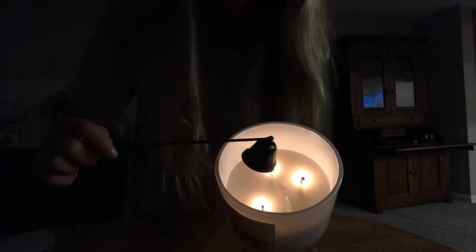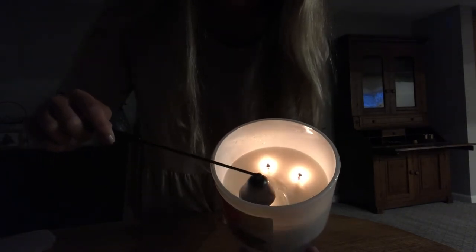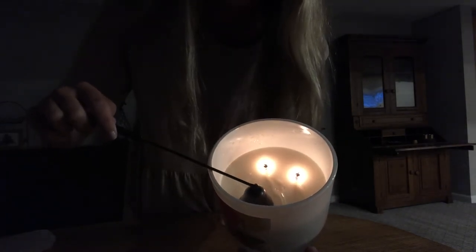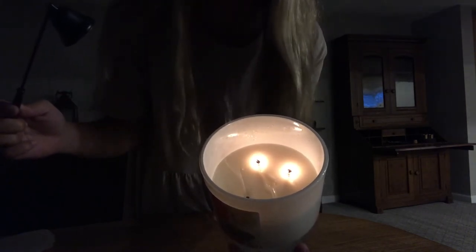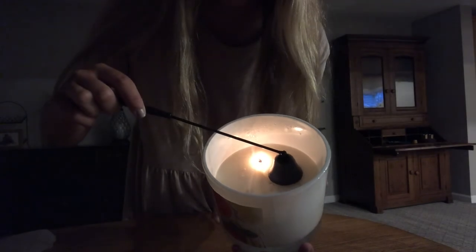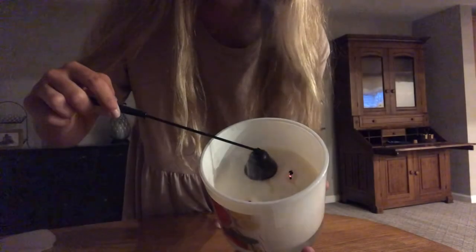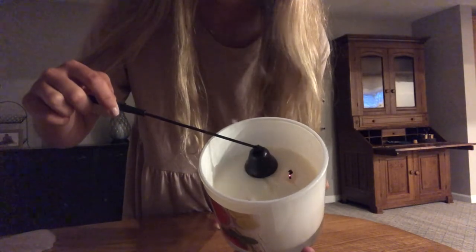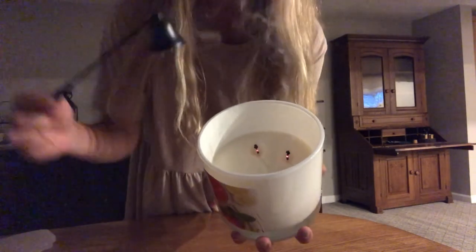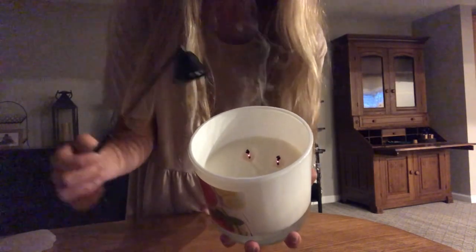So what you do is you just put it down and hold it over a wick for about two to three seconds and it safely blows it out for you. It's super easy and I like that my hand does not have to get close to the flame. You just keep doing that and as you can see it blew out the candle super easily and I didn't get near the flame at all.